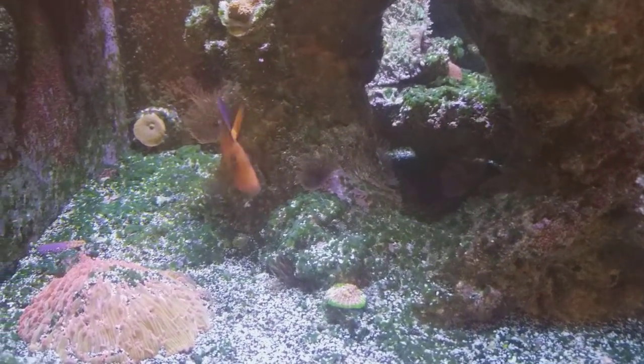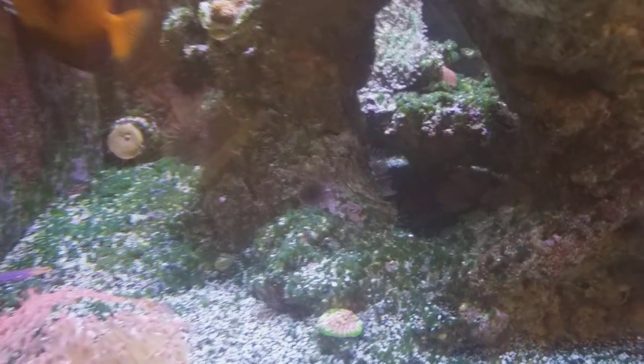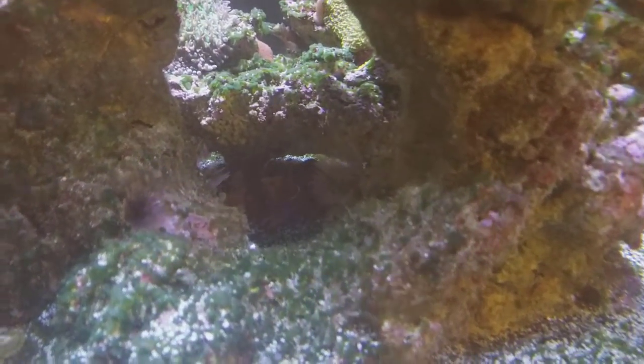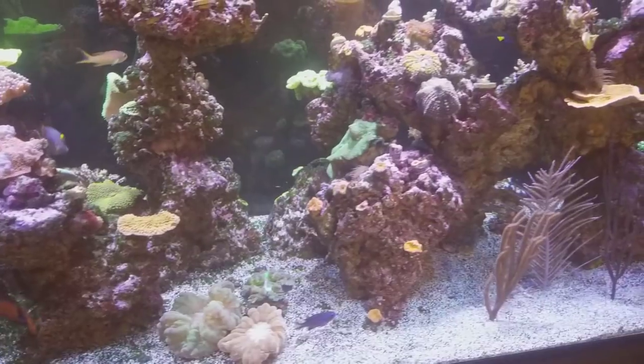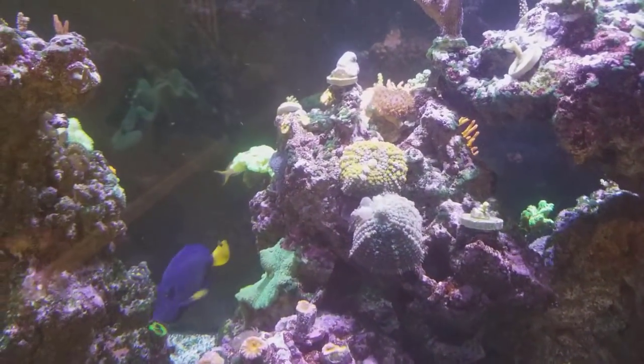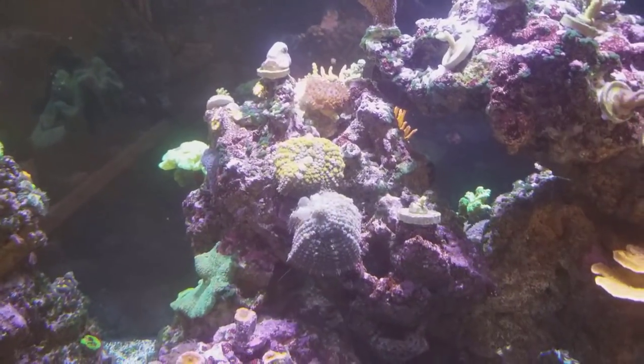There's my chevron tang picking at something — let's see if you can see in here. If you look really close, there's a purple chalice hidden underneath there. Let's walk around back in a second. There's also a couple of bounce mushrooms right there.